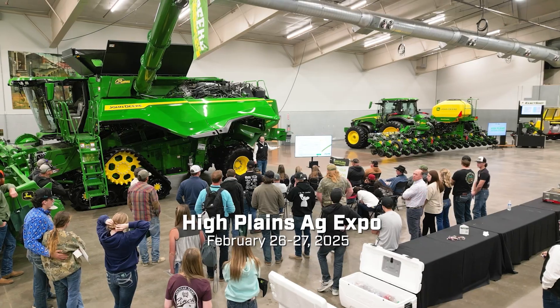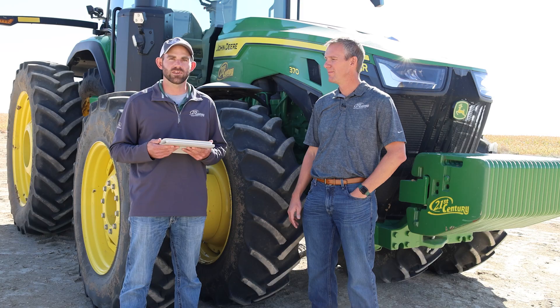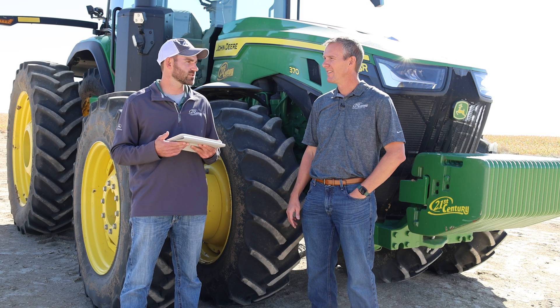Thanks Mike for answering those questions. If you have more questions, leave them in the comments below, or come see us at the High Plains Ag Expo, February 26th and 27th in Greeley, Colorado — we'd love to see you there. I'm Troy Randall with our precision ag team. We'll see you on the next one.